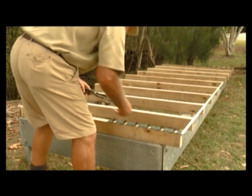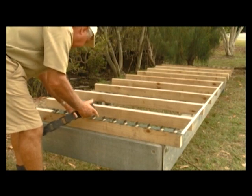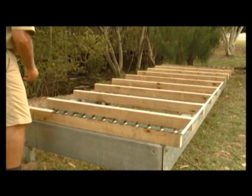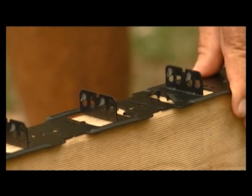Once you've decided which method to use, we suggest you place your other Clever Clips on the end joist towards the end of the house to check the squareness of your deck, thus ensuring the last deck board size against the house is not too small.